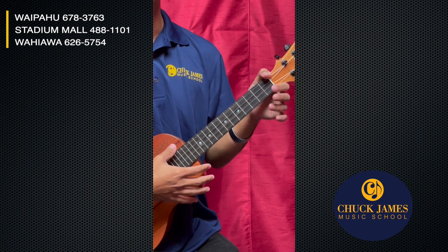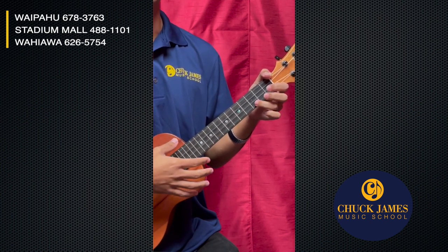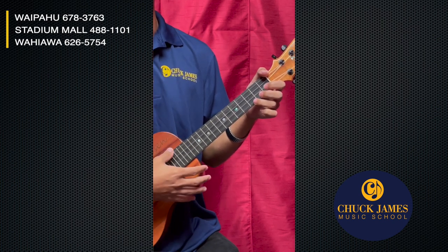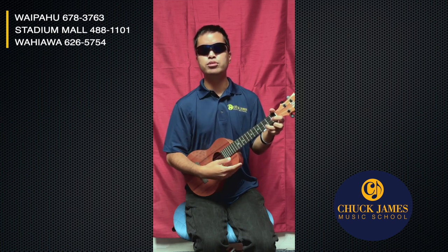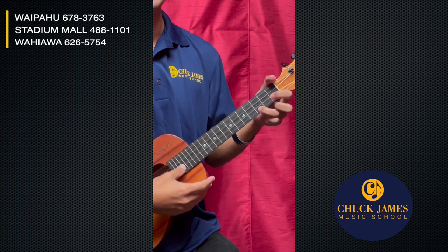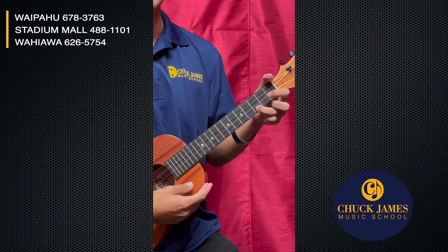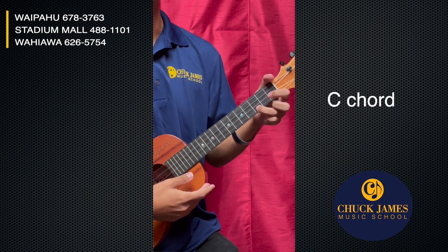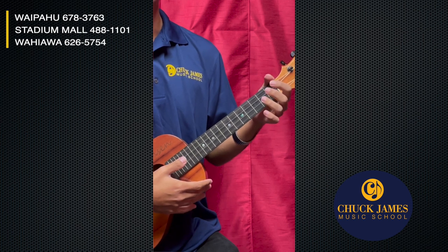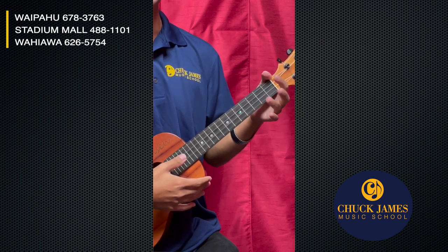All we're gonna do is put our ring finger on the third fret A string, and instead of picking just one note, we're gonna strum — put our thumb through the whole ukulele across all four strings. That's what it should sound like. This is called a C chord.